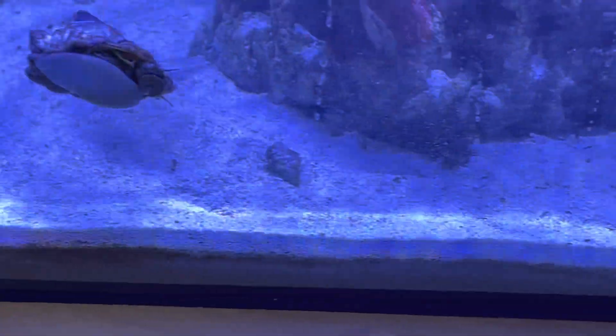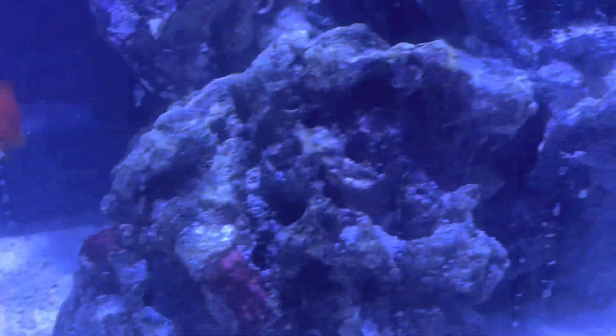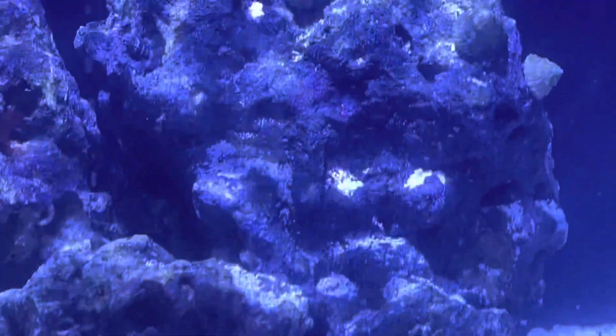If you remove everything from the water that contributes to algae growth, there is nothing left to grow algae. Hopefully you watched part one — if you haven't, please go back and watch it. Give me a like, give me a subscribe, and I will get more content out soon. Thanks guys.